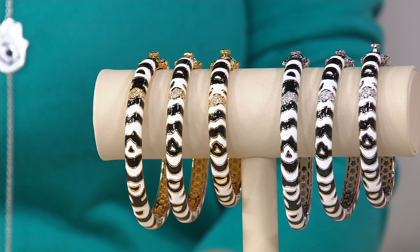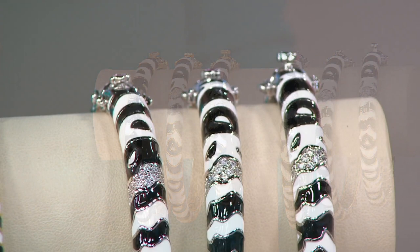And in small, average, and large. So tell everybody, first of all, a little bit about your aesthetic and what you create with this collection.